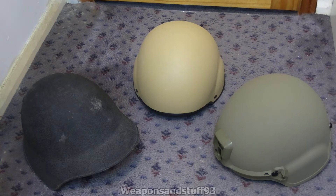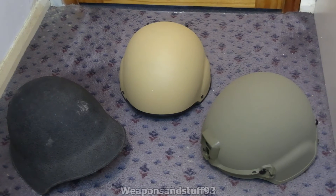So basically, on the left we have a Swiss model M1918 Manganese steel helmet, or essentially a steel helmet mixed with Manganese. In the middle we have a British Mark VII helmet, which has a Kevlar filler, and on the right we have a British Virtus Revision helmet — it's technically an American ECH, but slightly different.